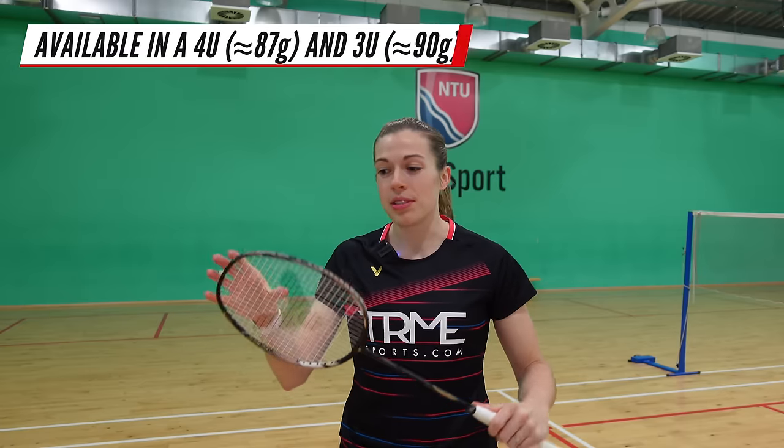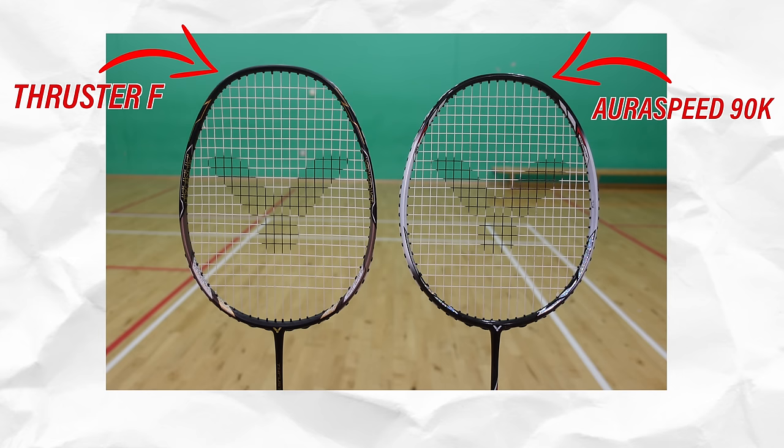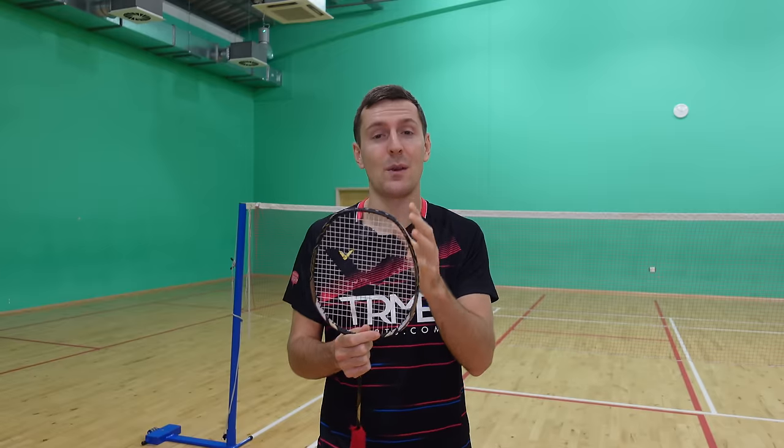You might have already noticed something a little unusual about this racket — the shape of it. Comparing it to my old AuraSpeed 90K, you can see this slightly unusual head shape. It's very rectangular, with the racket face actually four percent bigger than most other rackets, which helps to create a large sweet spot, and this bigger sweet spot is something we've really noticed.